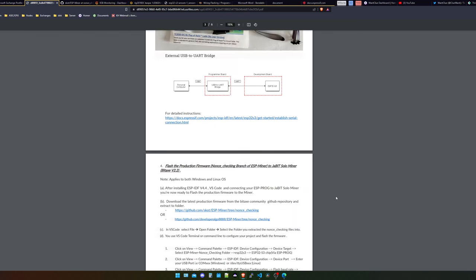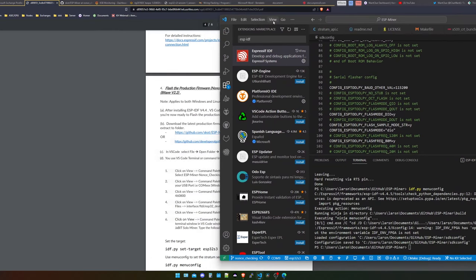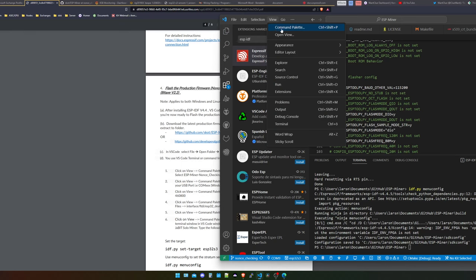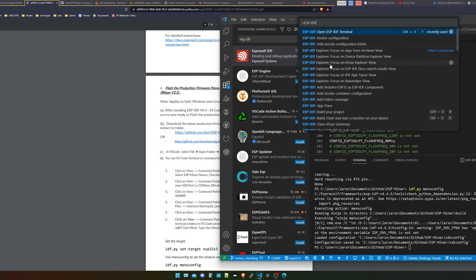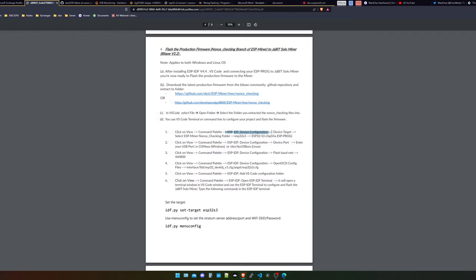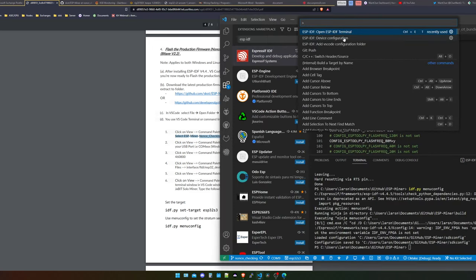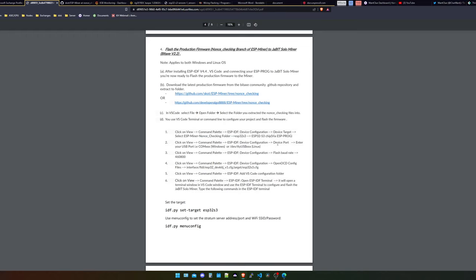So we have installed the ESP-IDF, we have also installed Visual Studio Code, and we put in the extension for it. The next thing we need to do is go into Visual Studio Code, go to the View section, and click on the Command Palette. In there, if you don't see anything for ESP-IDF, just type in ESP-IDF and it should list a lot of commands. We need to open the device configuration, device target, and select the ESP miner nonce-checking folder. We click on View, Command Palette, Device Configuration, Device Target, and then select the actual folder we're currently in — the GitHub repository folder in documents on the Windows machine. The next thing we need to do is select the device port. If you don't know how this works, let me quickly show you.